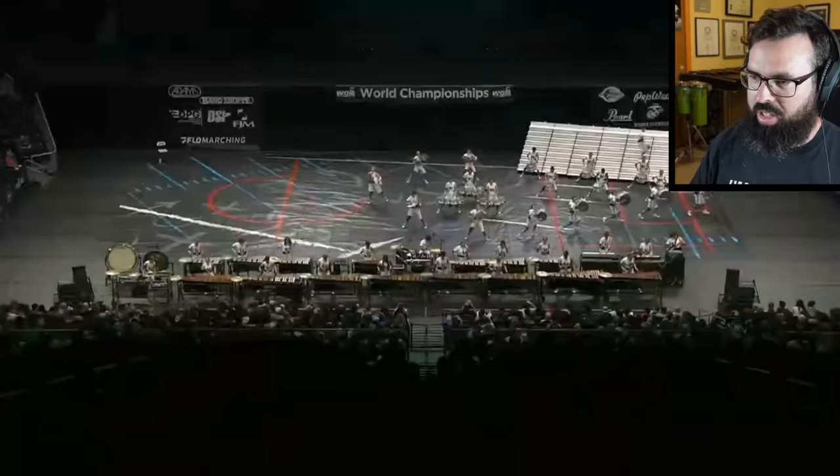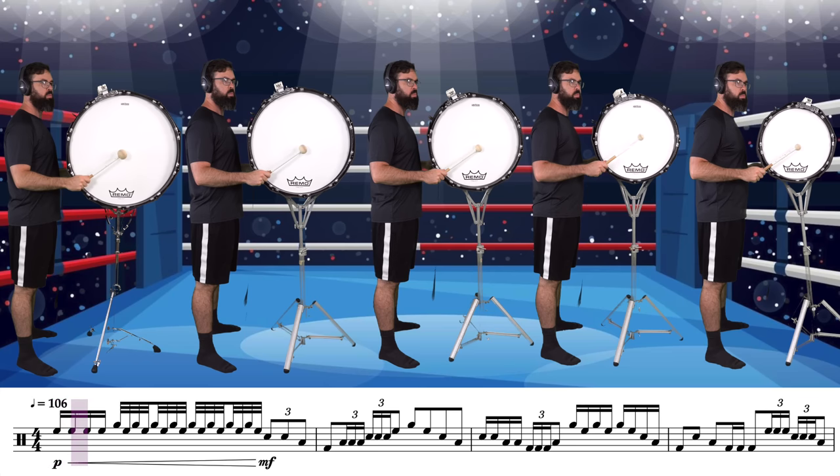Lots of splits, lots of goodness, and lots of stuff that I've got to play, so let's get to it.